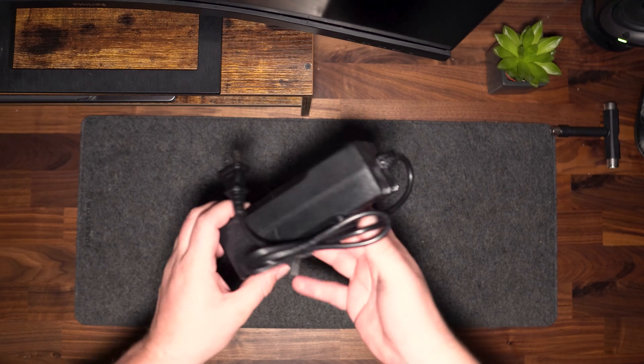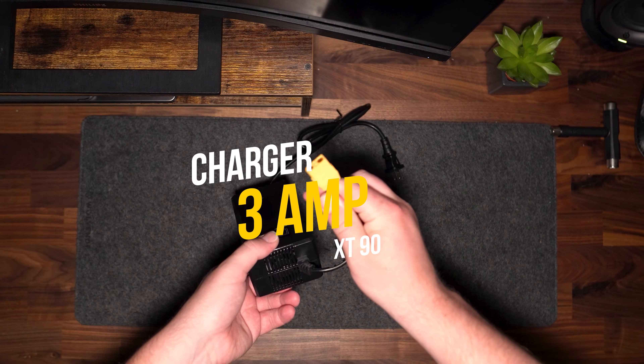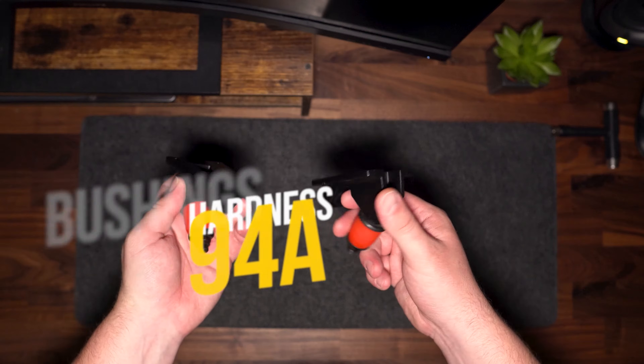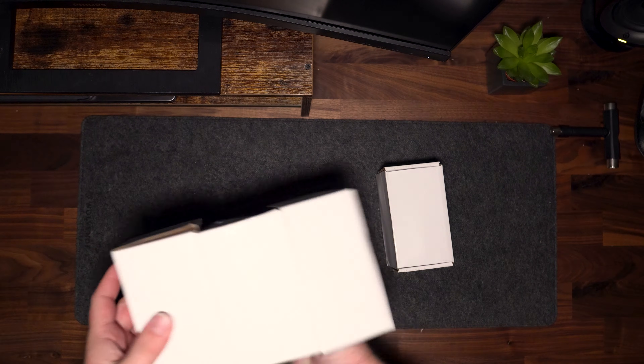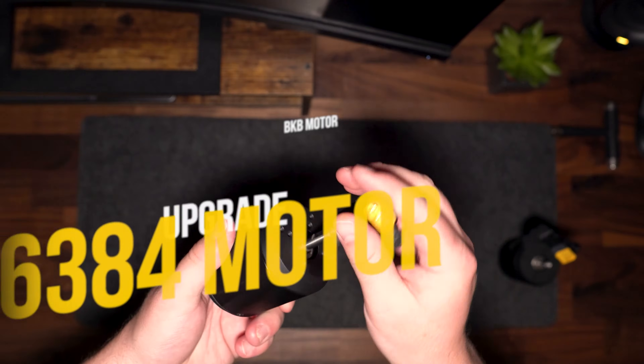Next up is the charger, which is a three-amp charger. With the batteries I have chosen I'm happy with the size and speed of this charger. It also features an XT90 head so you can use it for other boards with a 12S configuration, which is nice. Next up we are looking at the base plates with bushings, which are red and are a traditional kingpin design. Then the motors — the motors that come with this board are absolutely huge, and I've decided to upgrade them to the 6384 motors, which is an optional extra for this kit.